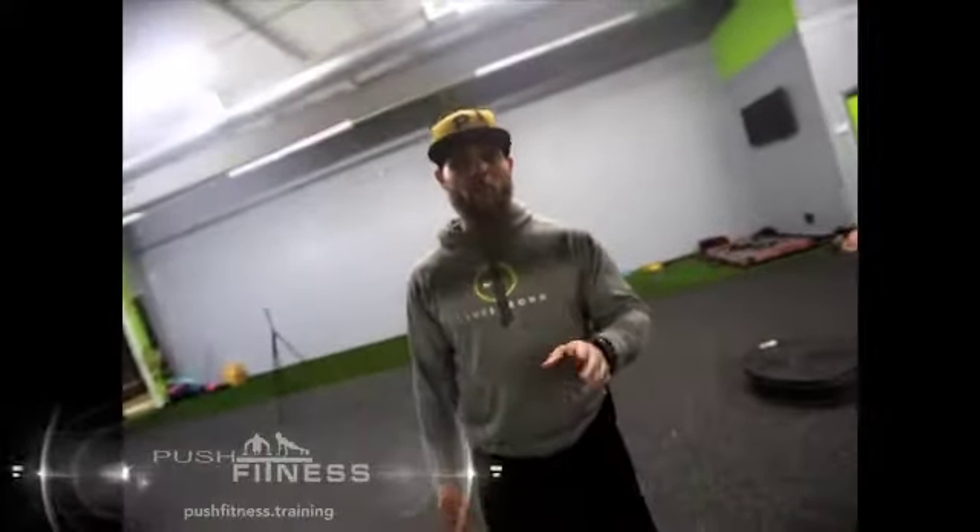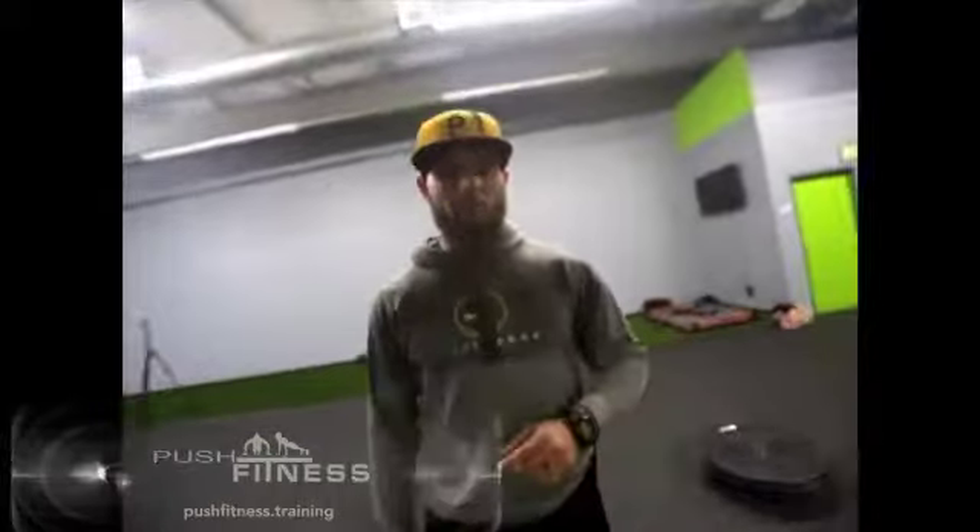It's another duo leg exercise for you guys to do at home or in the gym with your buddy. This is Mike Lewis — I hope you guys enjoyed the workout. Remember: four sets of 20 reps apiece, only rest for about 30 to 45 seconds in between sets.